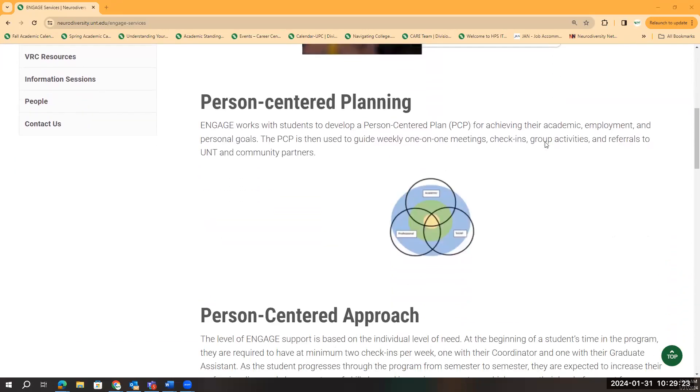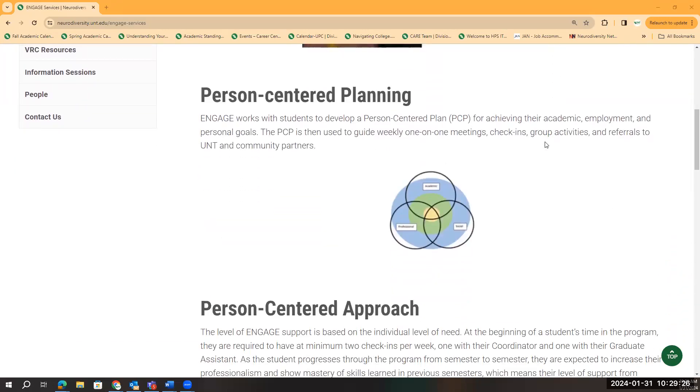I'm now going to go ahead and talk about the diagram visual. In the diagram, the colors correlate to the areas of support we provide for students in terms of the levels of support they are needing. The closer a student is to the center, the more areas of support they might need. The closer they are to the outside, the less support they might need.